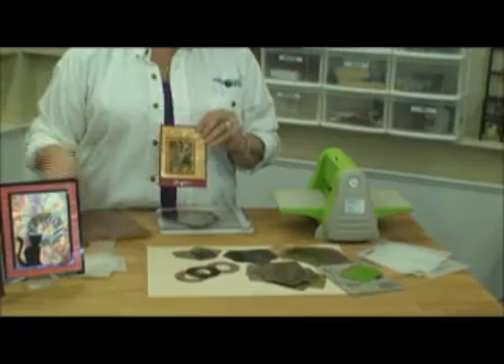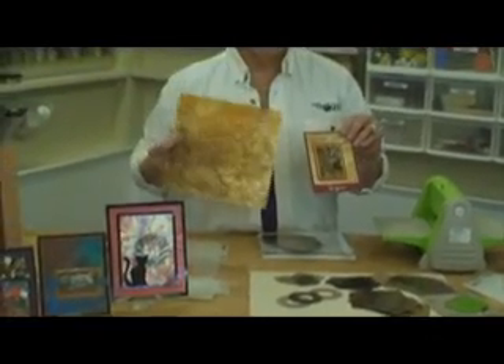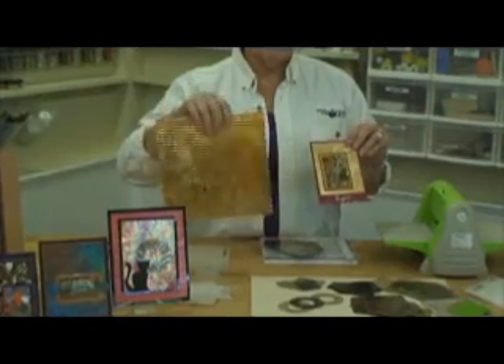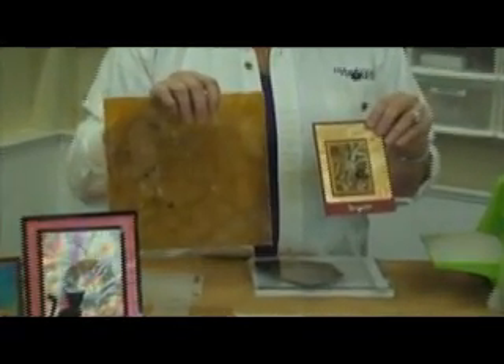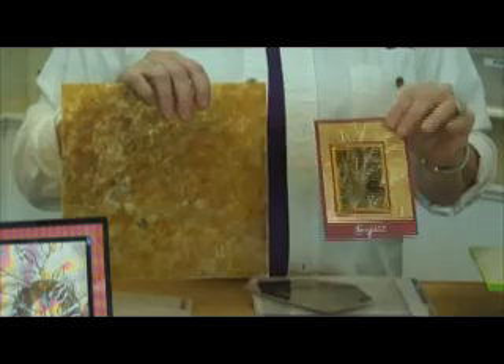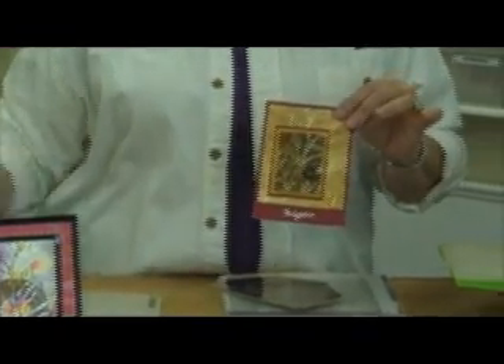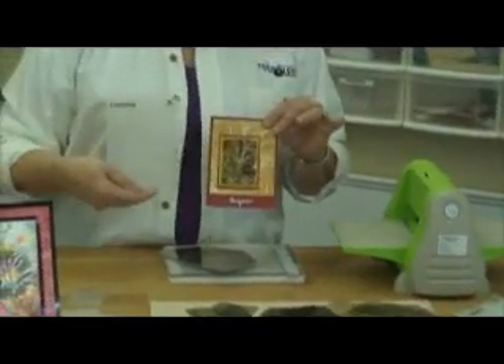And we're going to start using one of the mica products. On this card I used mica craft, and this is the heat malleable mica that you can shape and do all different kinds of things. But in this case we simply cut it and it goes through your embossing machine — in this case the Cuddle Bug. This is called an embossing folder.